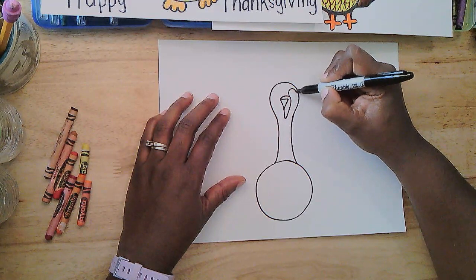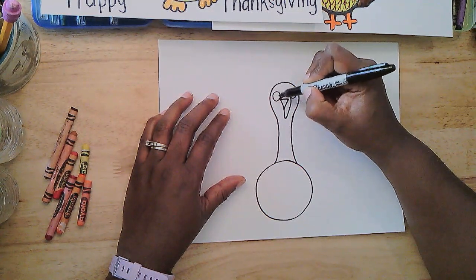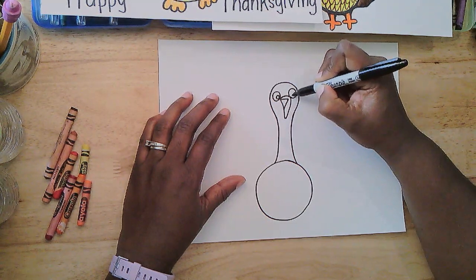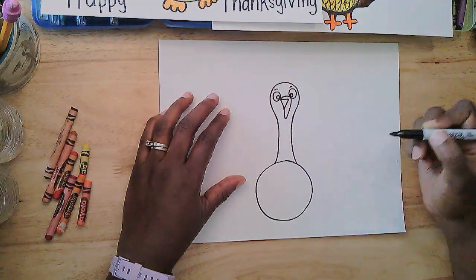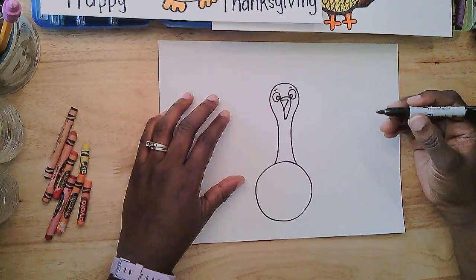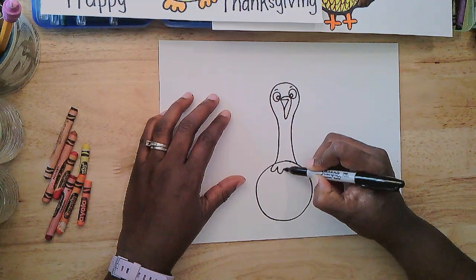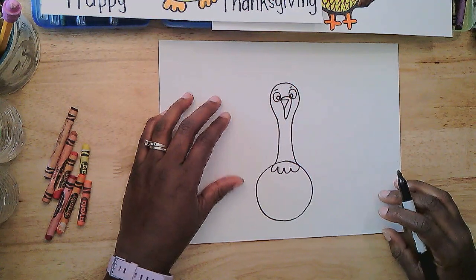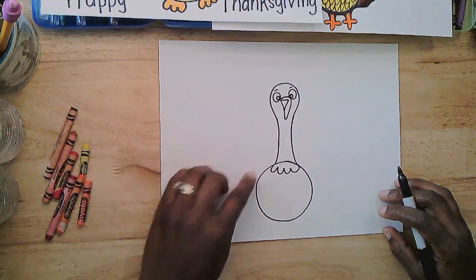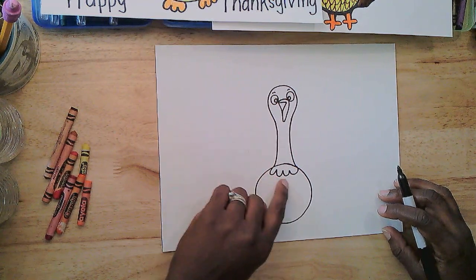I'm going to add two eyes, one on the right and one on the left. Maybe some eyebrows just for an extra touch. There's my turkey's face. I'm going to give him some ruffled feathers around his neck with a line that bumps around three or four times. I started right there on that side of the line for the neck and went over to the other side.